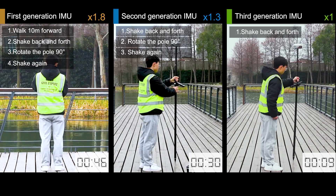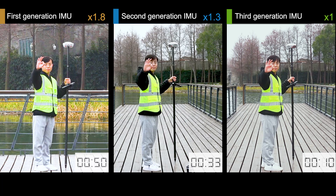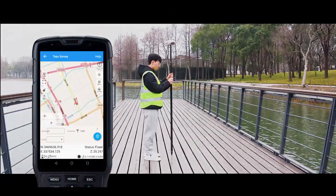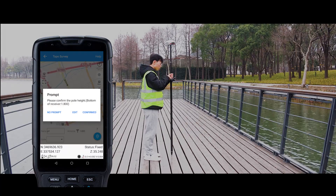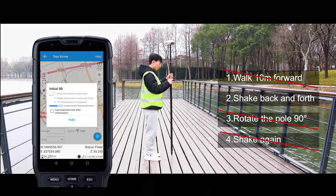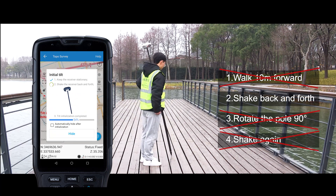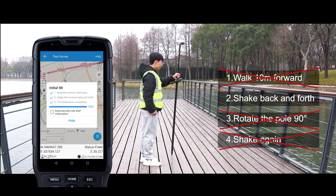Let's look at the performance of generation three. Is he drinking coffee the whole time? Keep stable — no need for a 10-meter walk, no need for rotation, just shake back and forth. It takes less than 10 seconds.